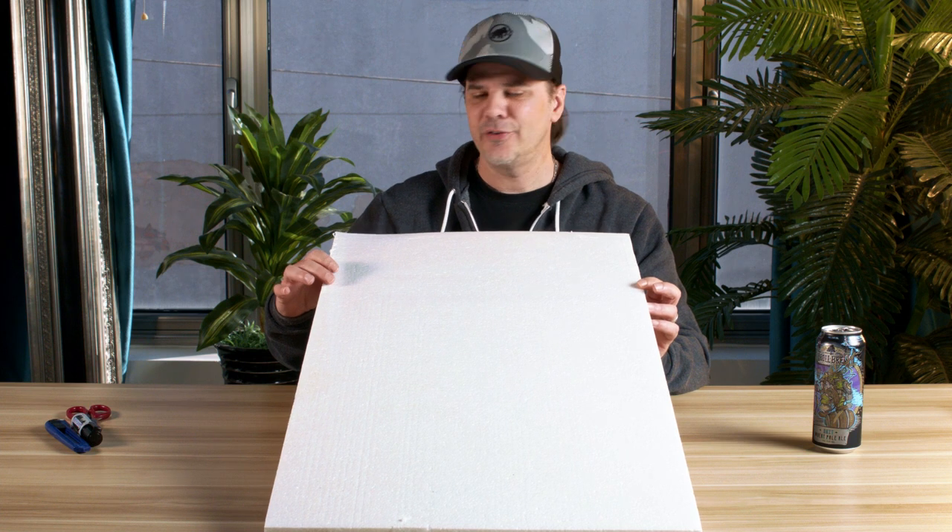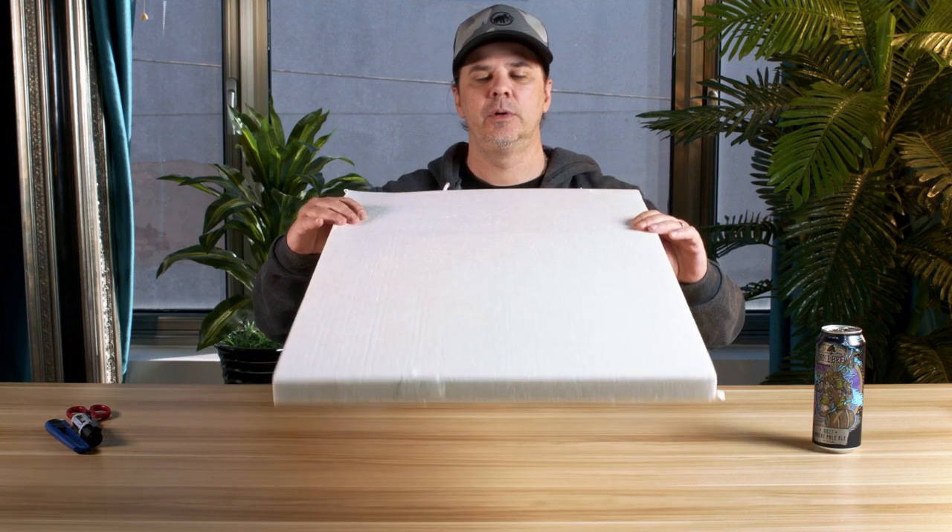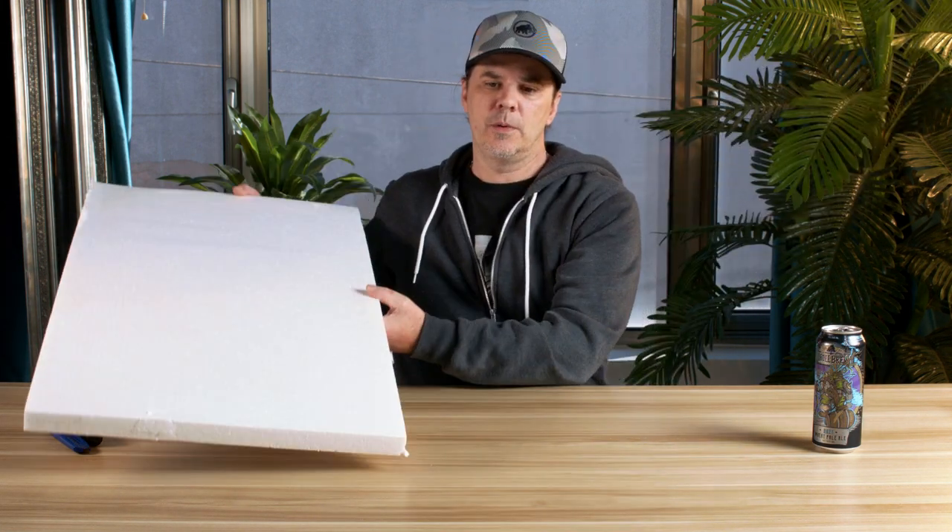Beat Board is just polystyrene foam board that we add a backing to to make it a little bit more stiff, and we use it as bounce material. This is so common in the film industry. Every time I've gone out and worked on a film, we buy tons of this, mostly in four foot by eight foot sheets and then cut them down — some eight footers, some four by fours, some two by fours, some two by twos. Some people love circular bounces, but that's going to cost money.